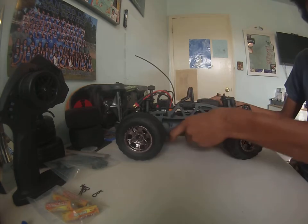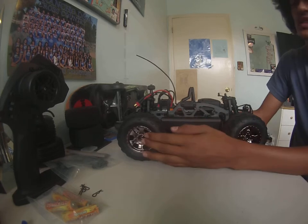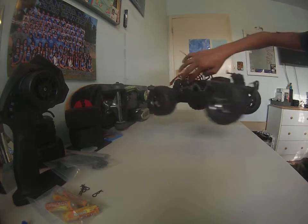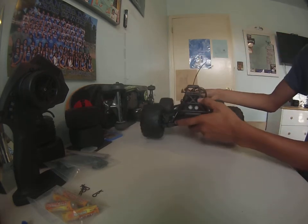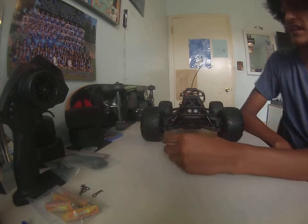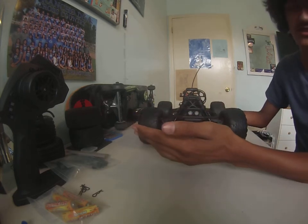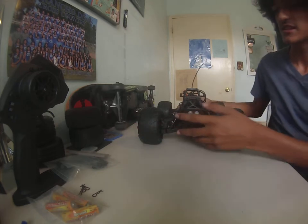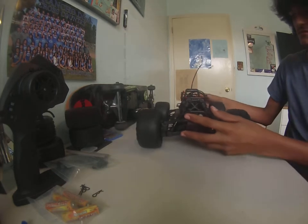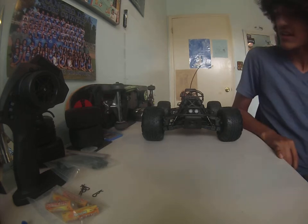This thing can do stunning backflips even on 2S. I haven't heard about 1S LiPo use but that would be interesting. Also, I'm not sure if the gear noise I'm hearing is normal since this is my first electric RC — if you know, please comment below. I think it's normal.